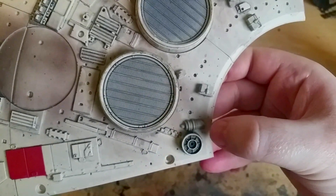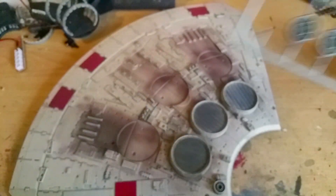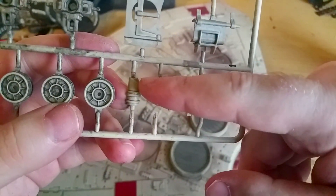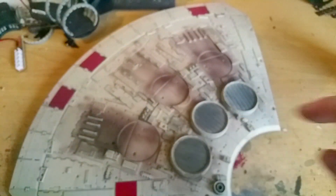It goes in there like that. It is important to note that for that side, it is this add-on that I'm using, not this one — this one is used for the other side. The one that is sloping that way, not that way, is the one you use for that side there.